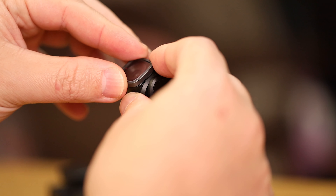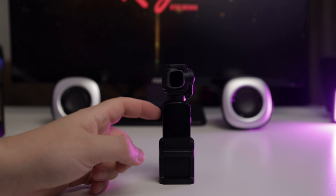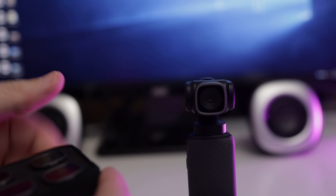Snoppa also sent me some accessories that I haven't reviewed before. There is a screen guard and a lens guard, which will increase the longevity of an already very well-built camera — very thoughtful indeed. There's also a tripod mount that doubles as an action cam mount and offers a bigger base for when you put it on the table.